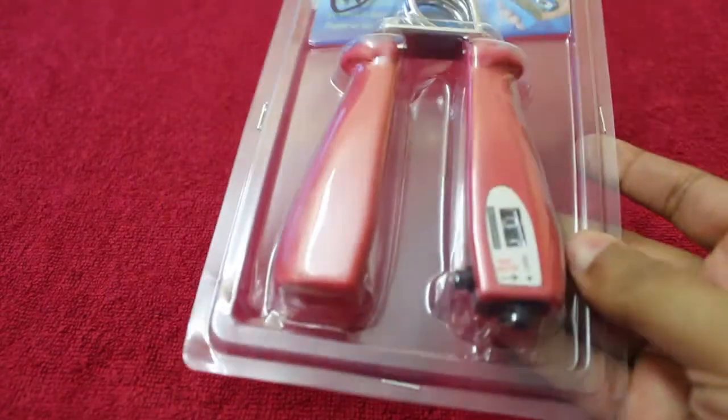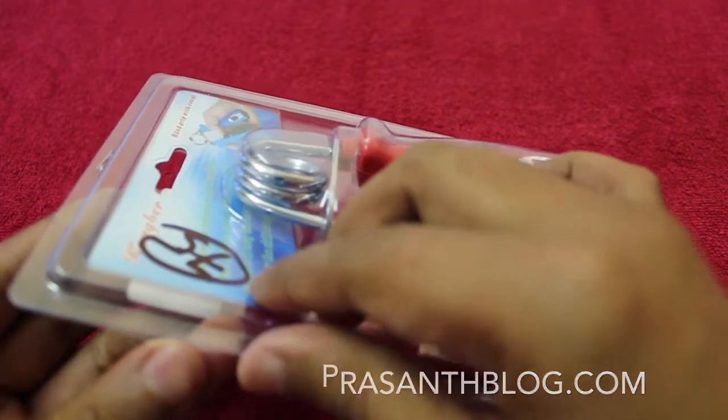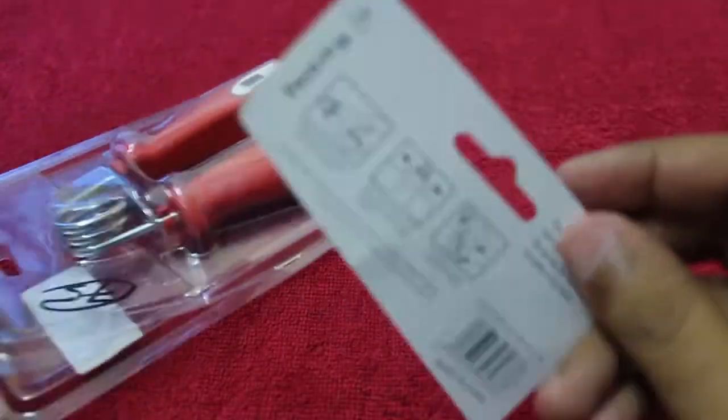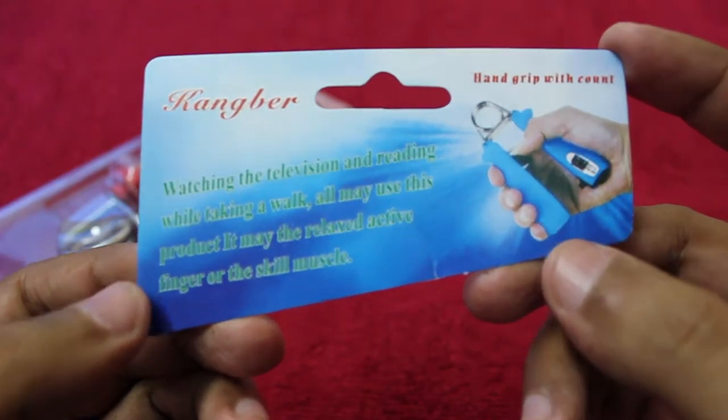Hello guys, let's take a look at the hand grip with counter. It's a small fitness equipment that you can put in your pocket or a bag, and you can do a workout as you can see.